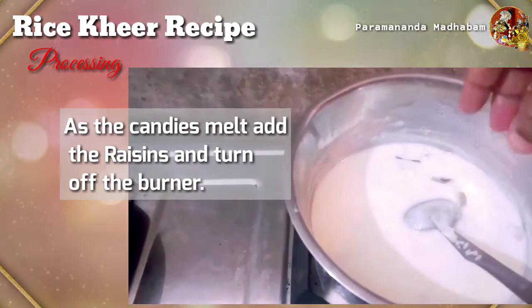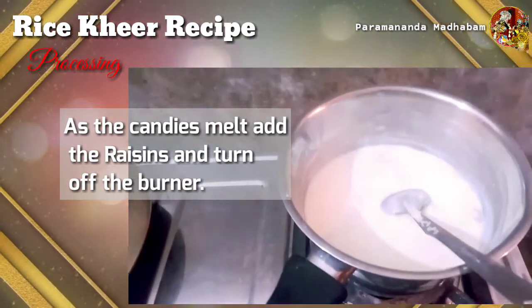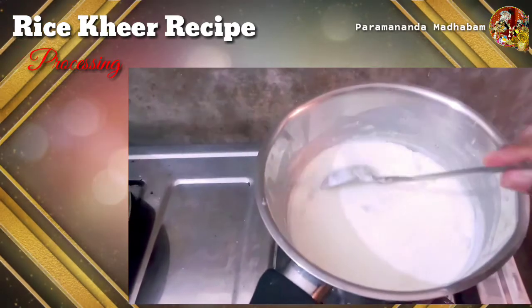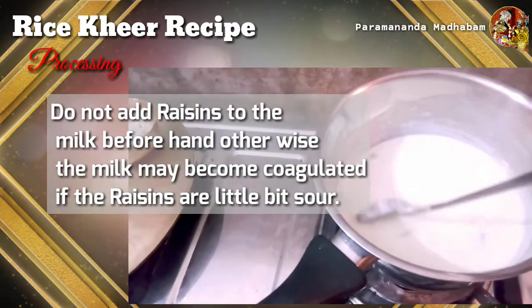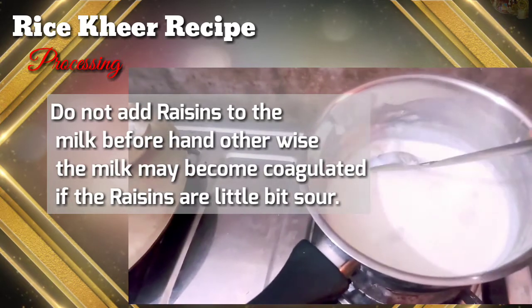Now we will add the raisins. Here's a tip: don't add the raisins too early because if the raisins are added while cooking, they will coagulate the milk.